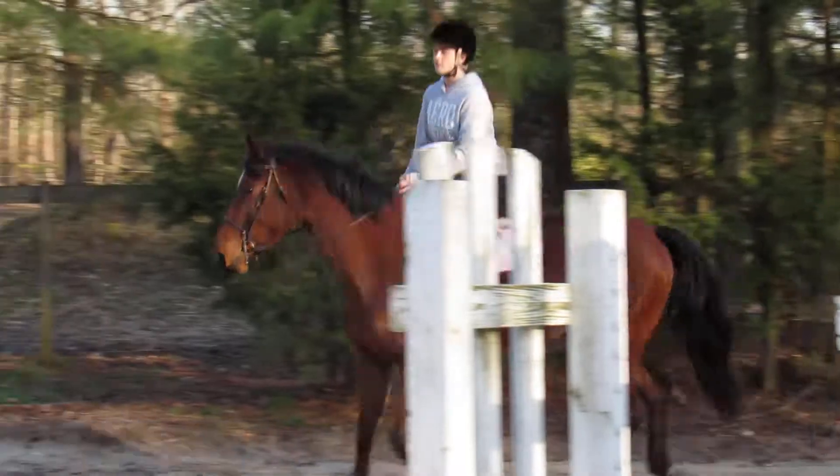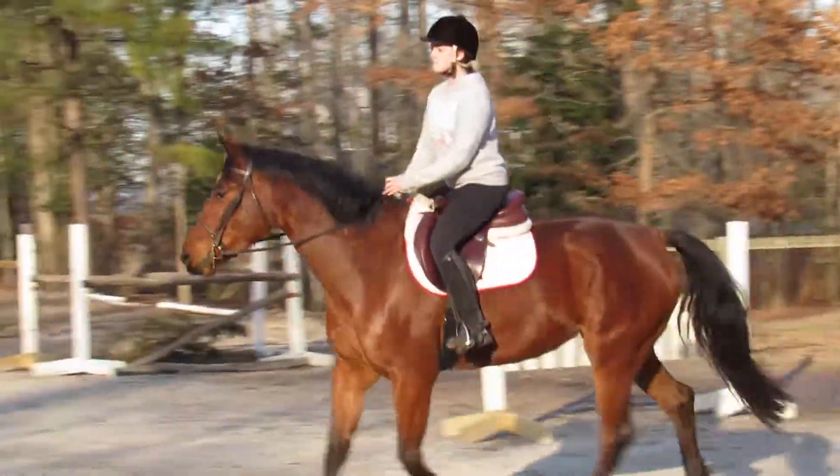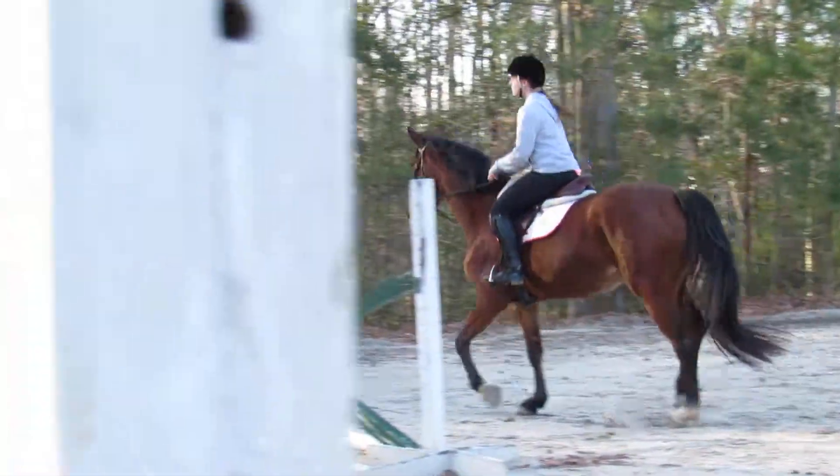Stay out here. Stay out here. Inside leg — push her over. Use your tummy muscles. Outside shoulder back. Inside leg there. Give her a hand a little bit through that.